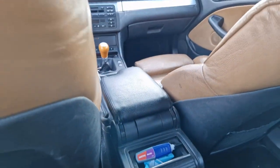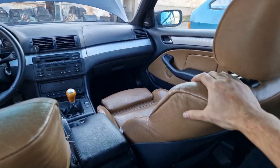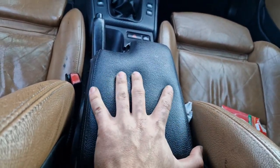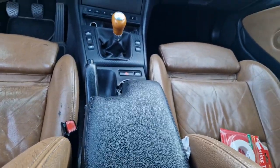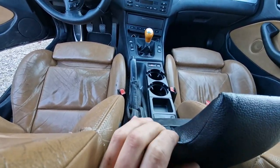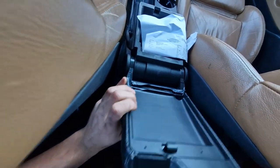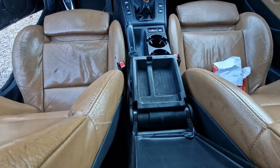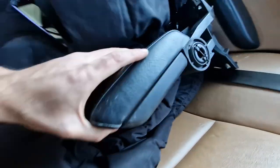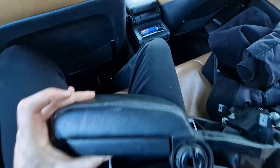We continue with the E46 interior upgrades. Lovely interior, just needs — I need to wash or refurbish these. So I have this aftermarket soft leather armrest, but the issue is this armrest is pretty cheap. It just opens up by itself — also slightly broken, as you can see. It opens from very little, and it's very annoying. Plus, it's actually a lower profile than this one. If you can see, this is quite thick compared to this.